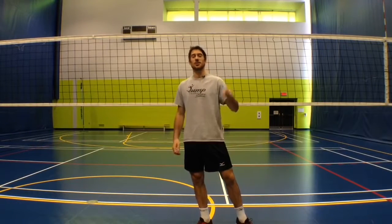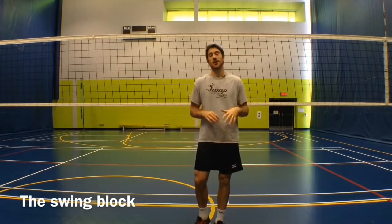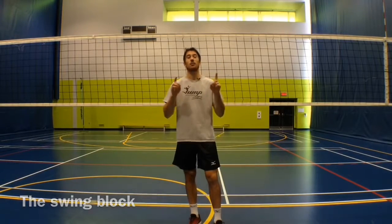Hey guys, LP here with your Jump Volleyball training tip of the week. I'm here at the Gatineau Sports Centre and today I want to talk about blocking.